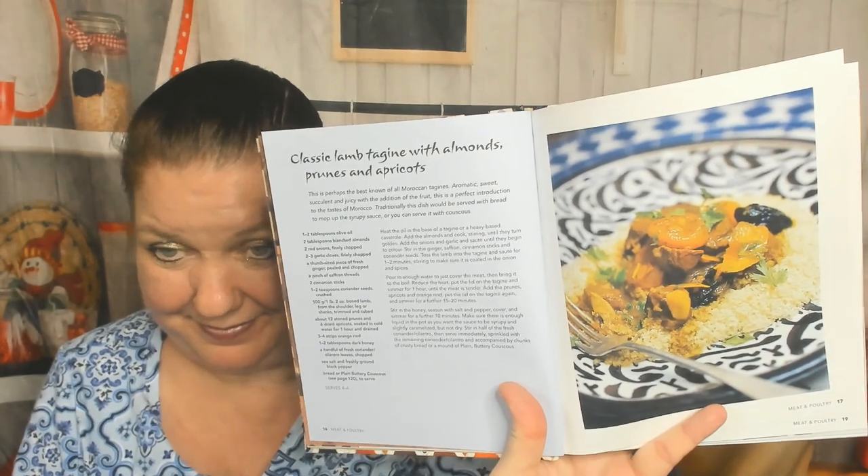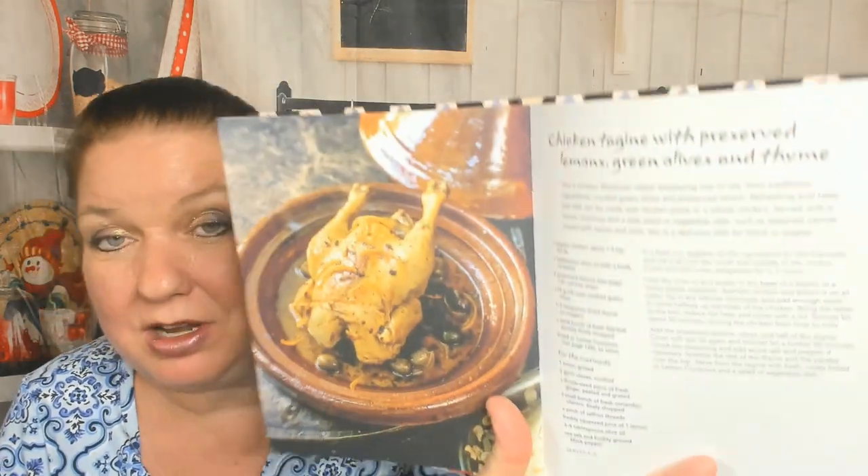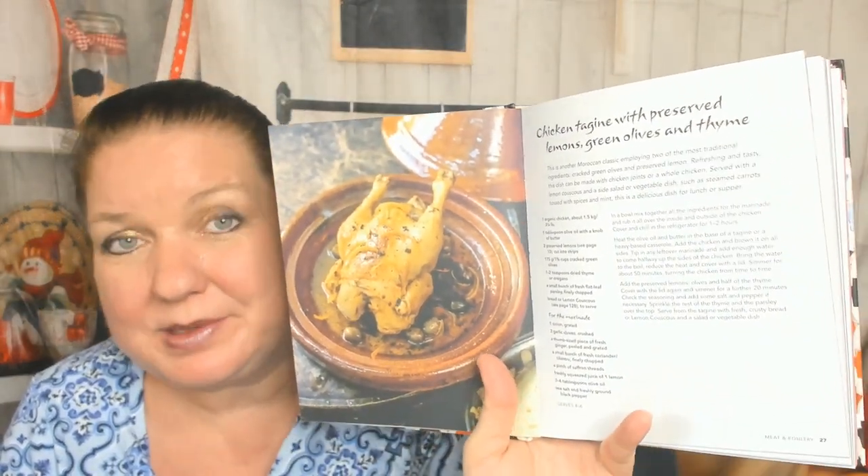I like that — this is a classic lamb tagine with almonds, prunes, and apricots. I'm starting to like apricots finally, and it's thanks to the Moroccan vegetarian food I've been eating. Lamb tagine with chestnuts, saffron, and pomegranate seeds. How about chicken tagine with preserved lemons, green olives, and thyme? I've heard of other recipes for chicken paired with green olives — wow.